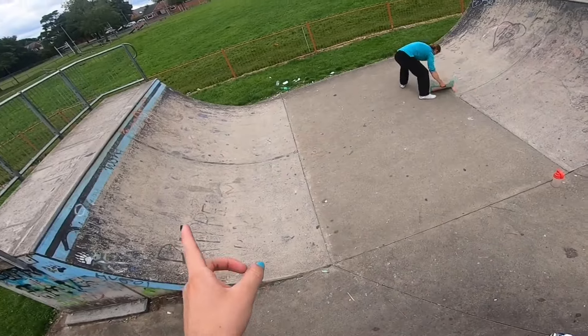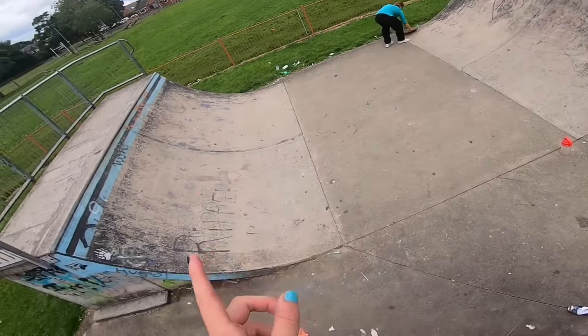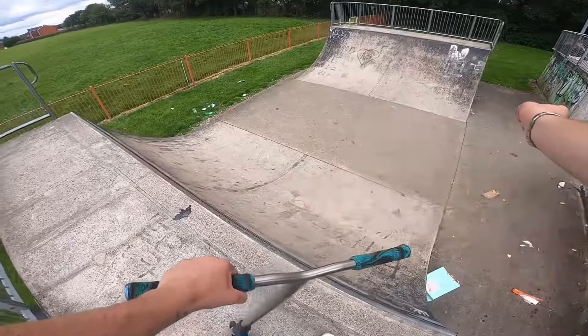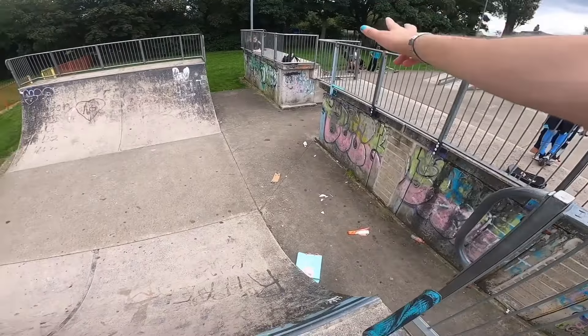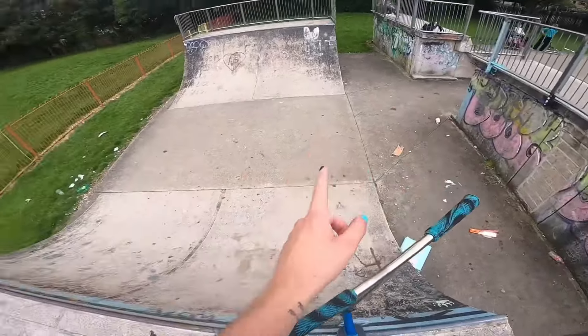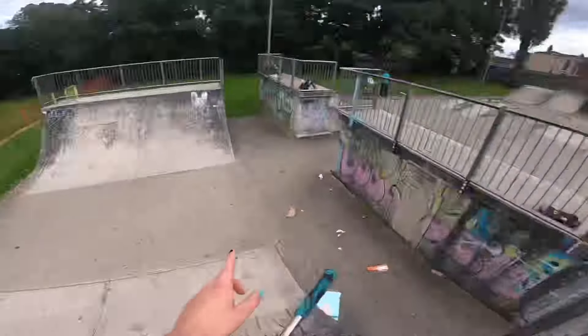You all should look after your park — this was just full of glass, so shout out to Jez for cleaning it, go follow him on Instagram. Shout out to Jez, Ollie, and myself for cleaning this. You guys need to look after your skateparks because this glass is dangerous — little kids could be hurting themselves.